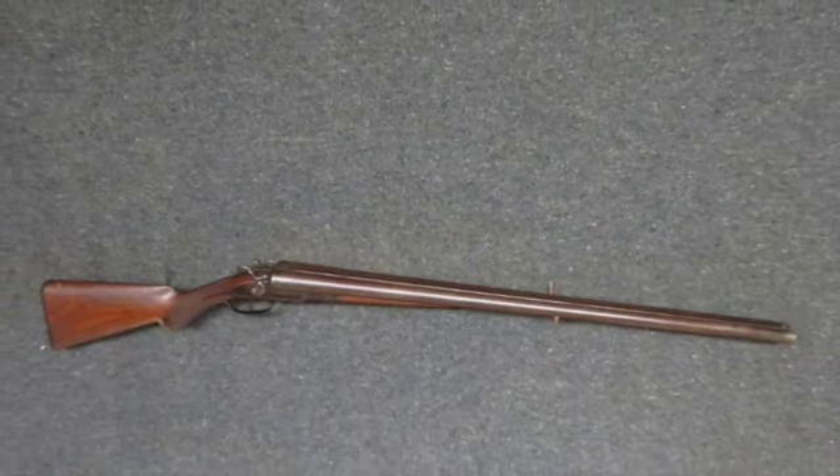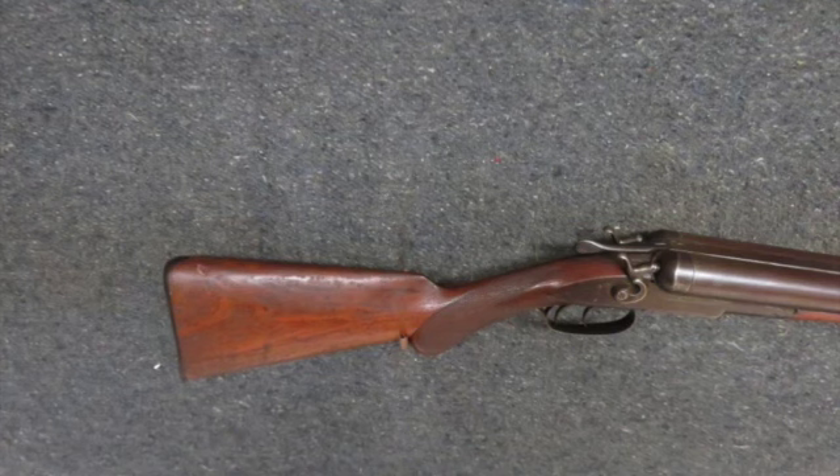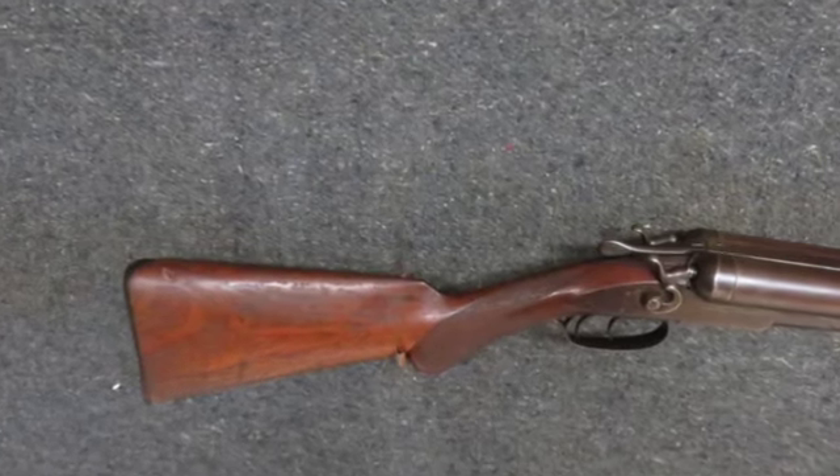Hello and welcome to Isle Armory. Today we have a good condition antique Remington model 1883 double barrel 10 gauge shotgun.